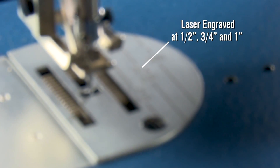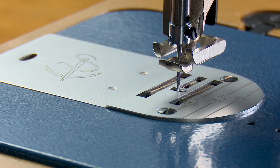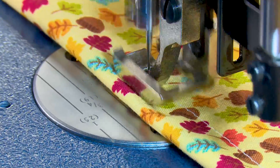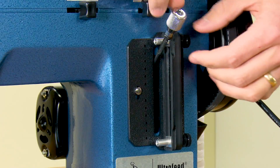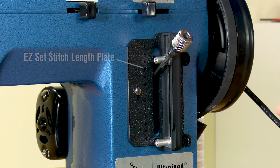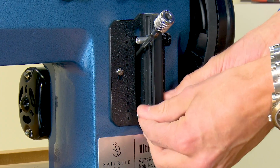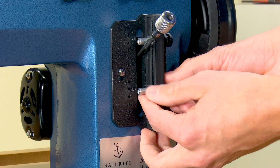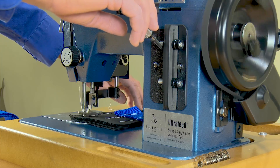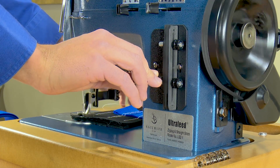A laser engraved needle plate guide makes it easy to quickly position a project. All Ultrafeed sewing machines, including the Basic Package, come with the Easy Set Stitch Length Plate. Set the stitch to your desired length by using the thumb screw stops. Now your stitch length in both forward and reverse is set for your project's requirements.